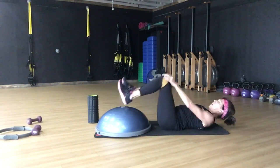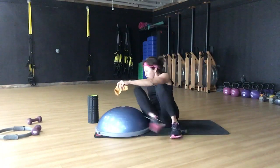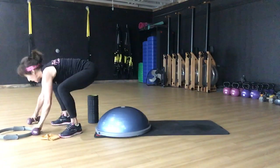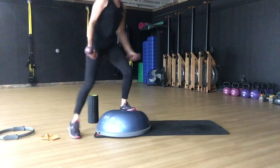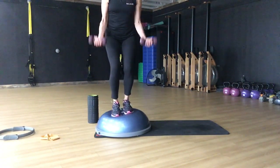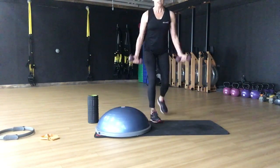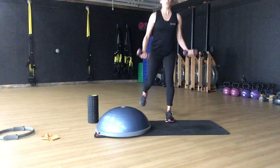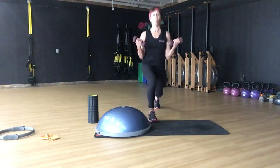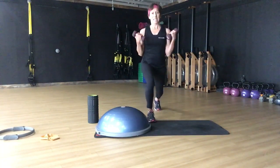We're going to roll down. The Bosu is a really good device for instability. So now we're going to come over and stand on the Bosu — that's going to provide a little bit more work. My knees are bent. If you want, you can come to the floor, bend your knees, and do a step-back lunge. Doing this off the Bosu provides so much more instability. 16 of these.